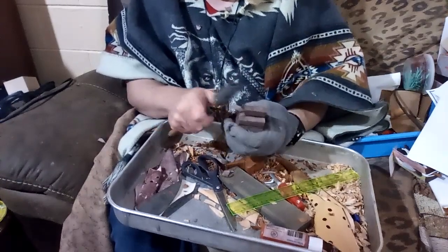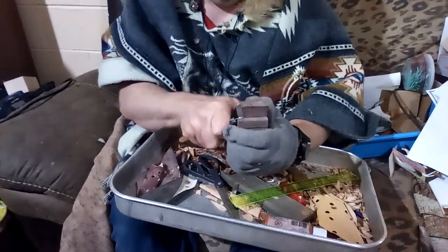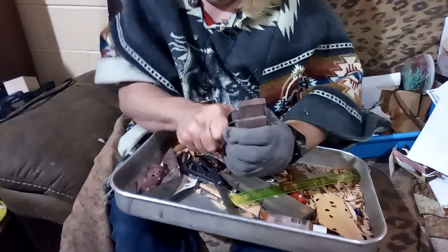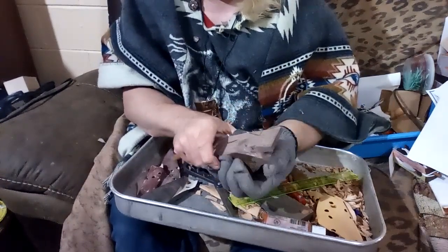We've gotten this much out. We've carved along the pattern that separates the wing from the tail.